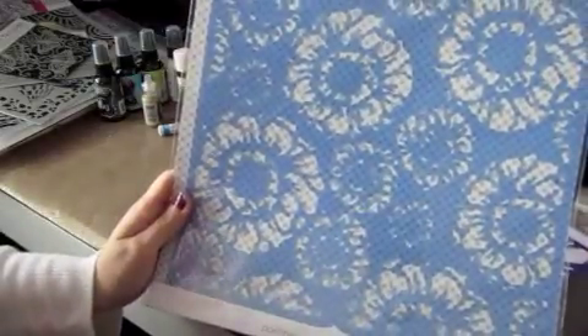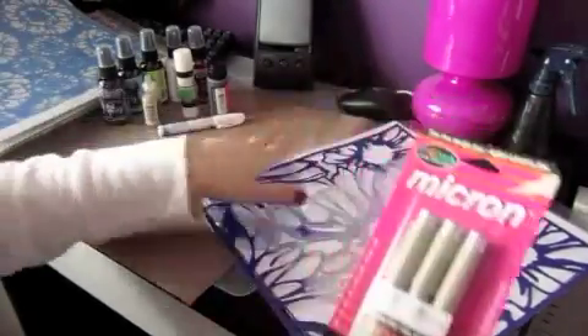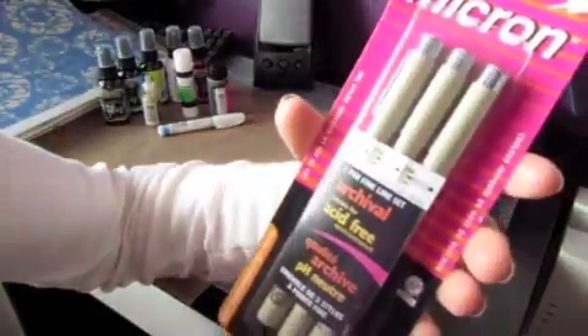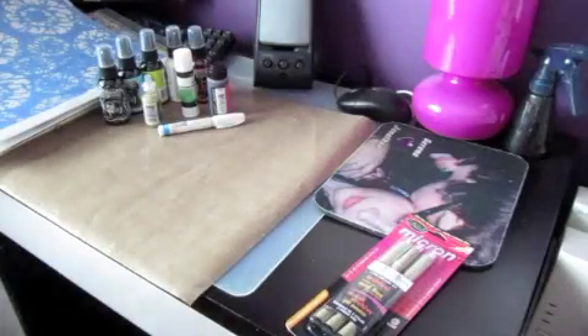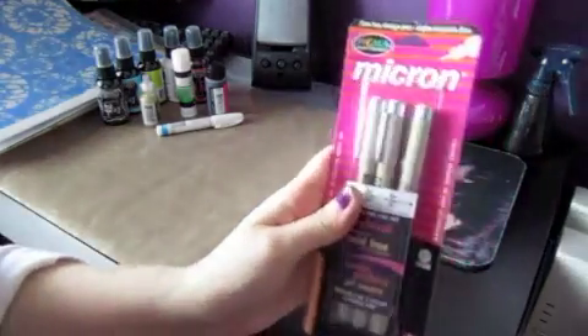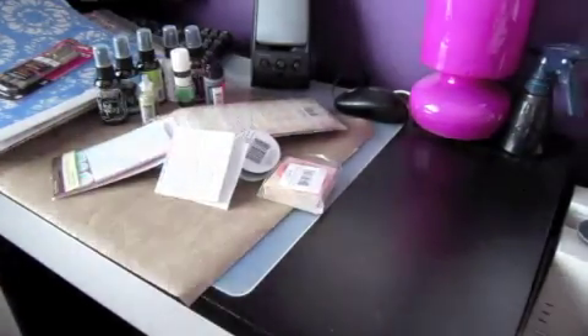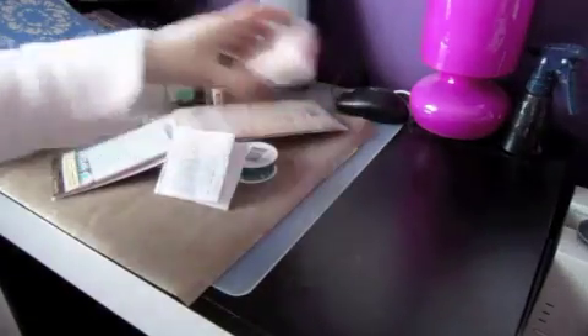I also got this big Prima peony or poppy flower 12x12 stencil. The last thing in this order is these Micron pens, just because the Faber-Castell pen I have — I completely ruined the tip right after I bought it — so I picked up some Micron pens just to have some good black pens.